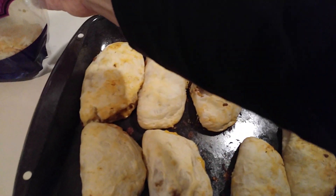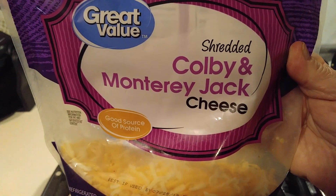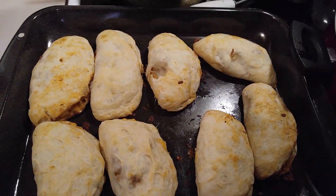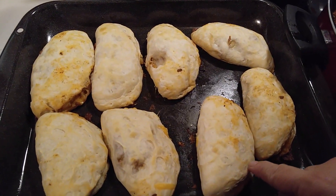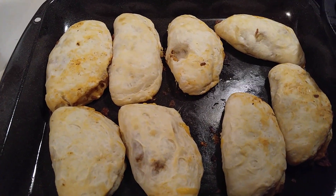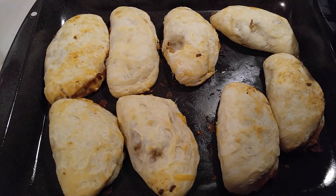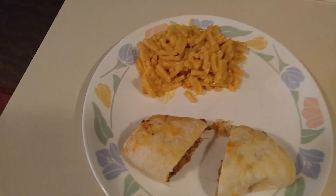We used Colby and Monterey Jack shredded cheese in the middle. So I put the sloppy joe and shredded cheese in the middle, flipped them over, made a pocket, and baked them at 350 degrees for 15 minutes. And that was supper. Let me plate it up and I'll bring you back.